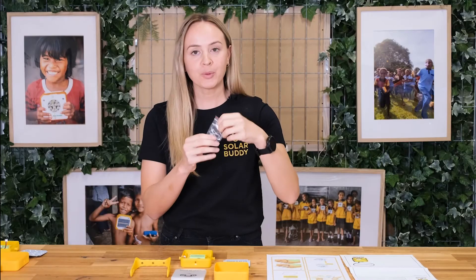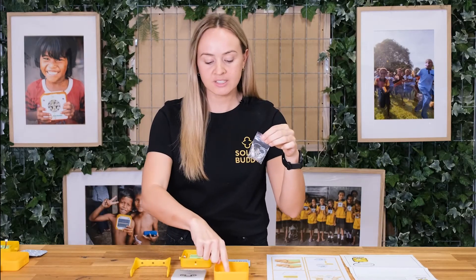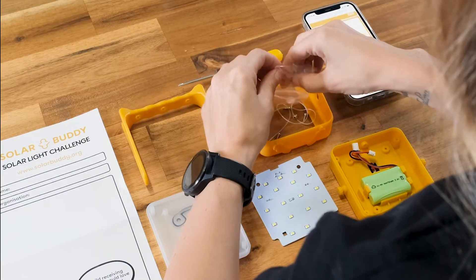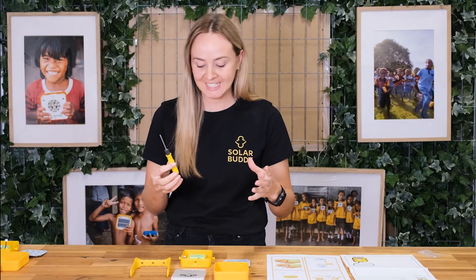I would put all of your screws and waterproofing inside this yellow bumper just to keep everything together and safe. You will also need your screwdriver to put everything together.